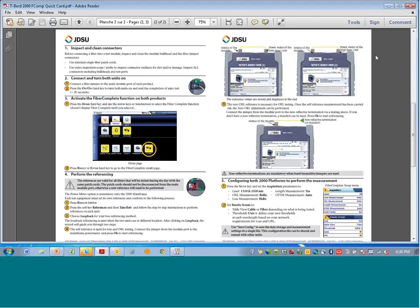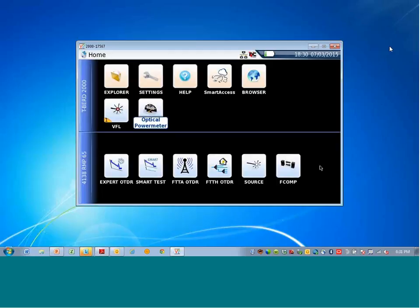There is a quick card that explains the reference process as well as using the TIBER 2000 Fiber Complete. Here are some photos for the loss reference: the jumper is plugged into the module, then plugged into the mainframe at the power meter, and for the ORL reference the non-reflective terminator or mandrel is used. Once the reference is made, the reference jumper should remain connected to the TIBER 2000 module. Many hard cases will allow this — keep the jumper connected so only the end of the reference jumper needs to be cleaned and re-inspected. If the jumper is moved, a new reference should be done, as disconnecting the reference jumper can change the loss and ORL values.